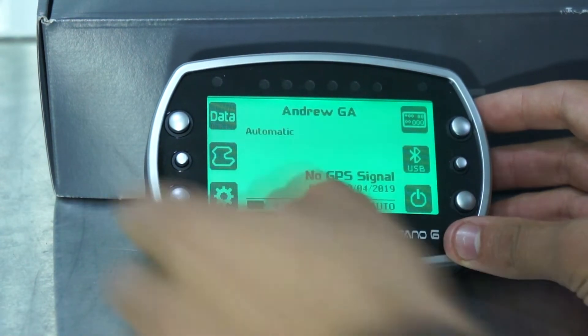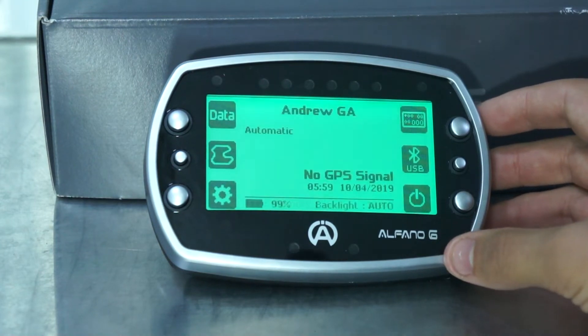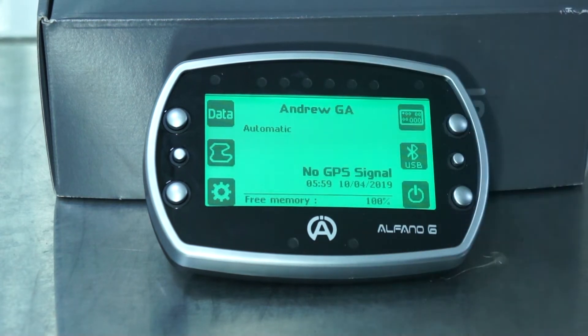First we'll be heading into data. We don't have any data at the moment as this is a brand new unit, but later on we'll be looking into how to analyze your data on the Alfano and how to export it onto off-camera data and how to use that to get the most out of your lap time.